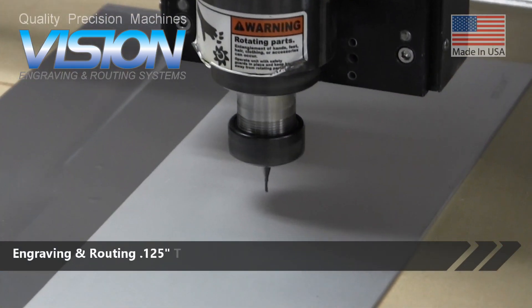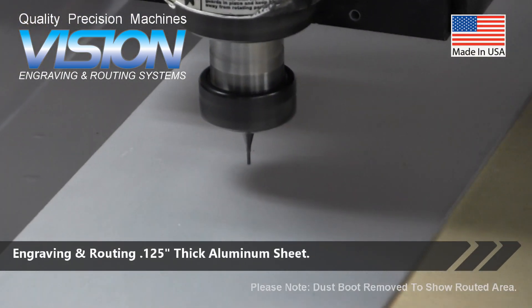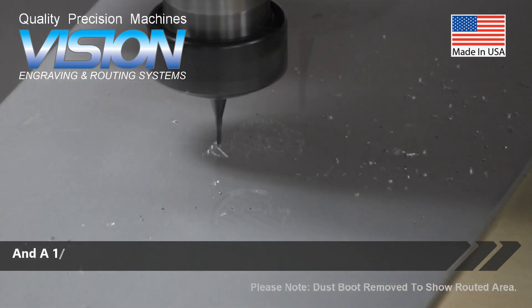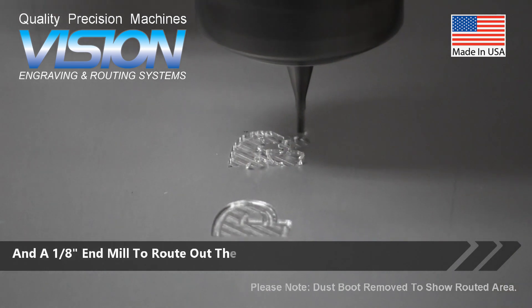Engraving and routing a 0.125-inch-thick aluminum sheet. We are using a 1/16th end mill to engrave the text, and a 1/8th end mill to route out the application.